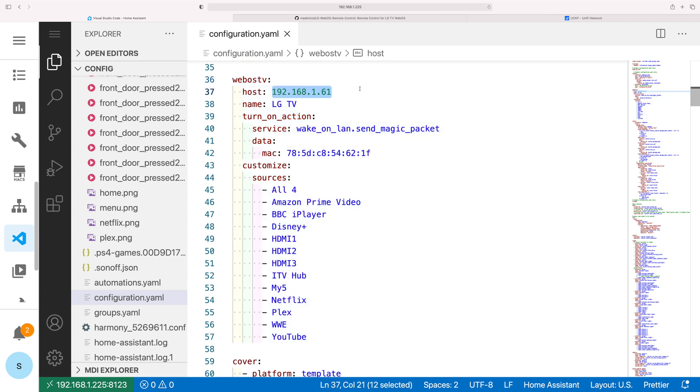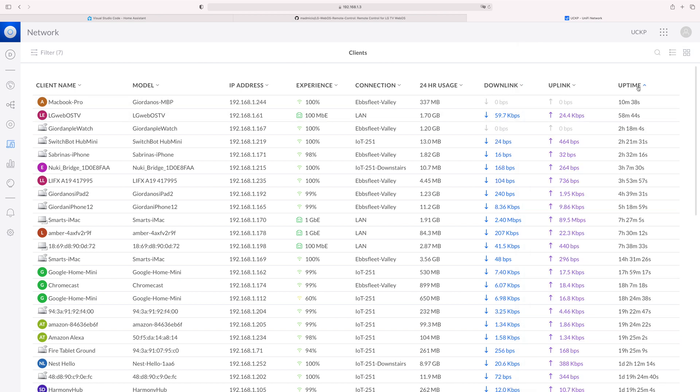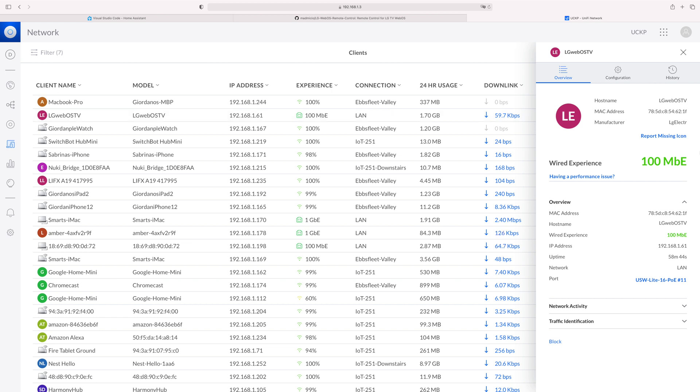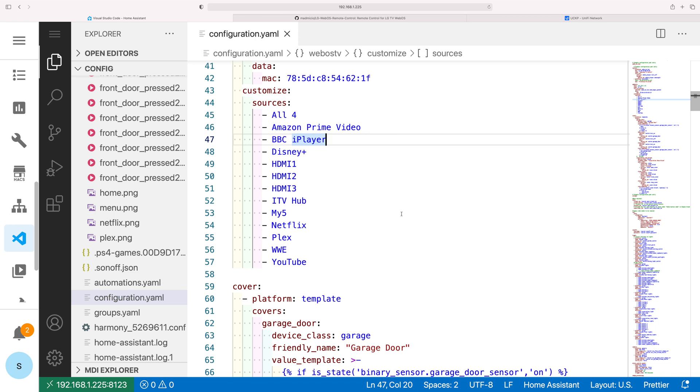The first thing we need to change is the host name, and the second thing is the MAC address. We can get both of these from our home router. I'm using the Unifi Network, so I'll show you how to do it with that. In the Unifi Network, find your LG WebOS TV — if you can't find it, try turning it on and filtering by uptime to see the most recent devices. If you click on it, you'll find both pieces of information you need. Find the IP address and the MAC address of the device. Copy and paste this information into the configuration.yaml. The last thing you can modify are the sources — keep as many as you want or remove them. Save and restart your configuration.